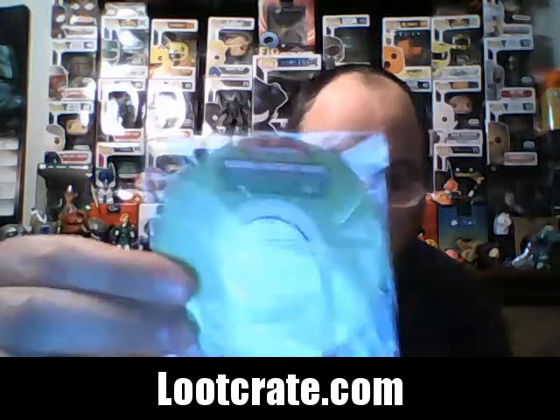Action Comics number one, June 1938 — check that out! That is nostalgic right there, folks. That is awesome, that is really awesome. And here is the Loot pin for this month — the theme is Origins. Look at that — it's the Teenage Mutant Ninja Turtles logo. I like that, that's really really cool.